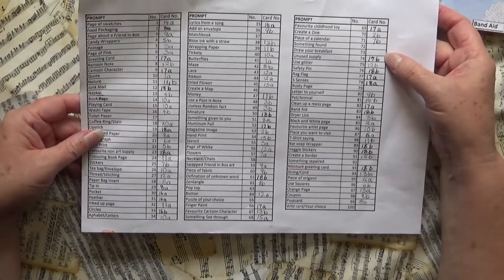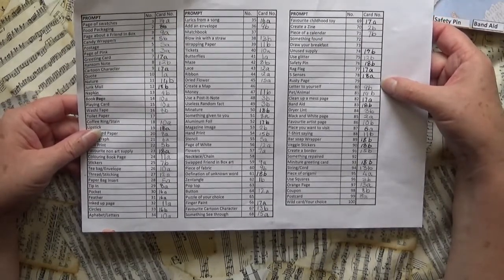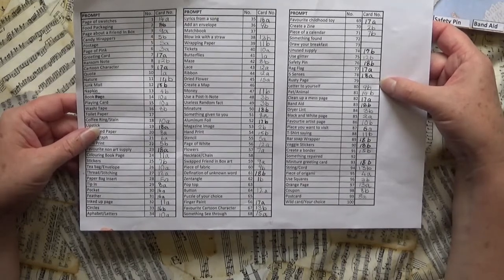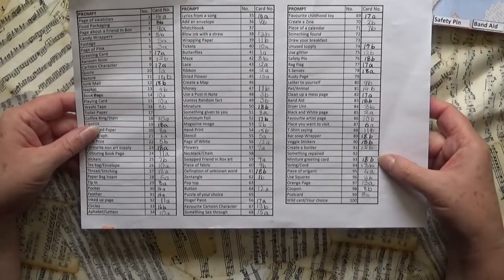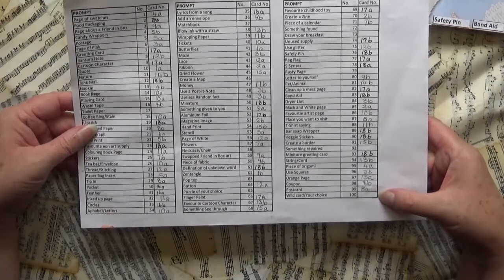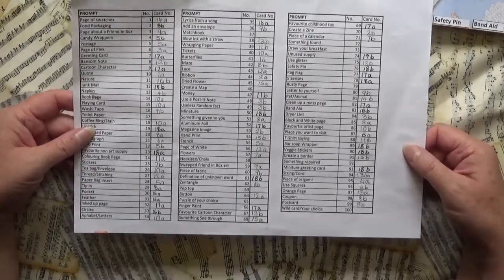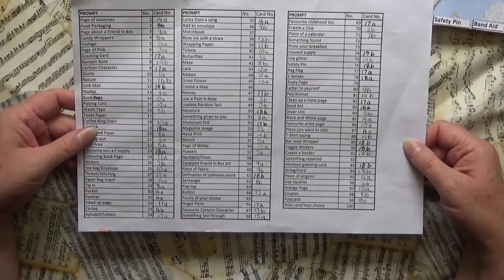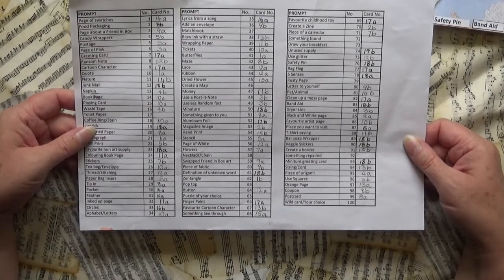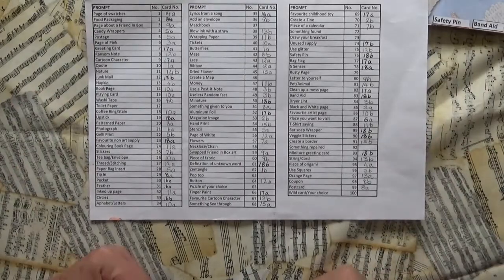Something found might be tricky. Draw my breakfast — I might just have to make up what I'd sort of eat. Rusty page — I'm not sure whether I just do a rust-colored page or find something that's actually rusty — some steampunky thing comes to mind. Something repaired — I might have to break something to repair it. And then I've got a wild card; last year I did a cat page but this year I'm not sure. So a few more to go and that will probably be the last video with a flip through. If you have any suggestions for those pages, please feel free to put them in the comment box. Thank you very much for watching — I'll see you again soon, bye for now.